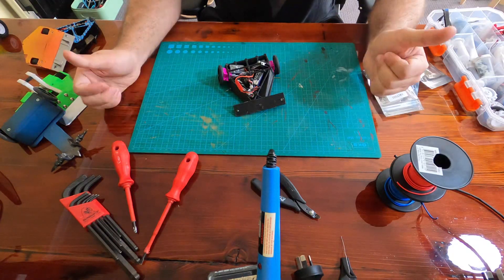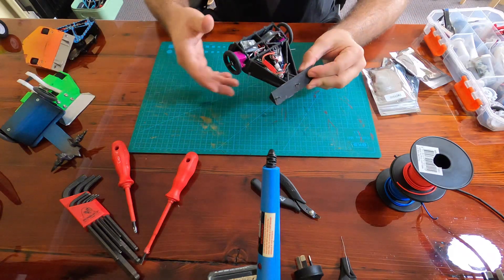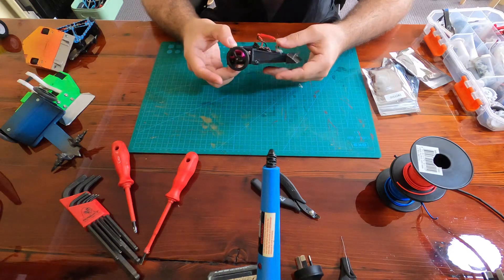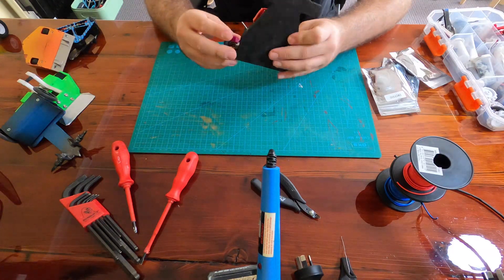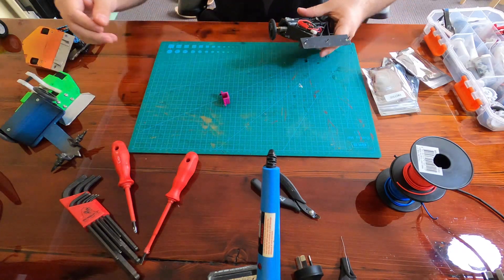Hello, ARC organizer Chris here with our last Loanbot build video for this series. Check out the first build video for a bit of a backstory. This last build will be to replace our last Loan Royal Cage, and as you can see it's had a bit of a hard time, so let's get building.